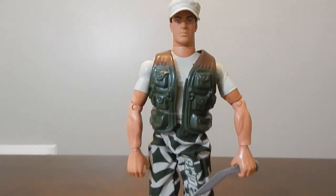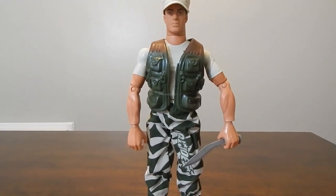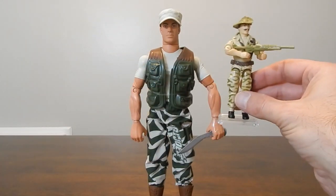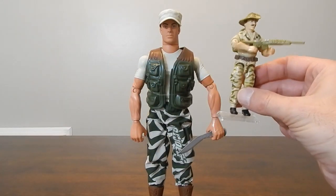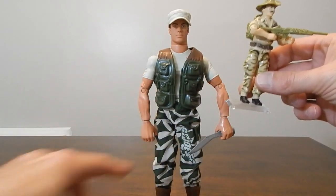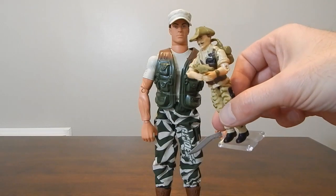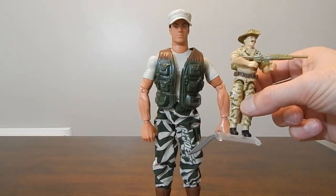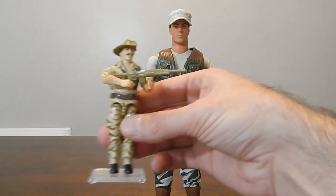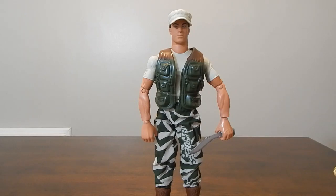For the rest of the uniform, a lot of it does harken back to the 80s figure: the tan shirt, the safari jungle pants, and the boots — not a bad match, really good choices. The camouflage pattern looks great on the pants. He didn't have a vest originally — he had a holstered pistol — but the vest is appropriate. He did come with an assault rifle of sort on the original figure, and of course they've switched that over to the crossbow.